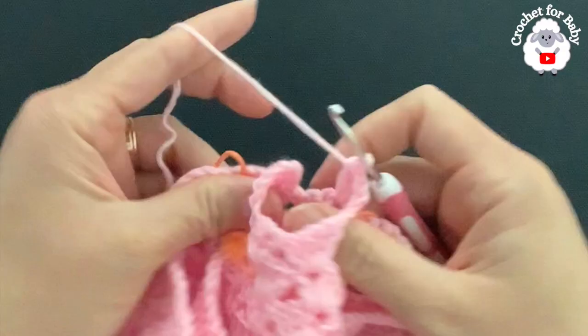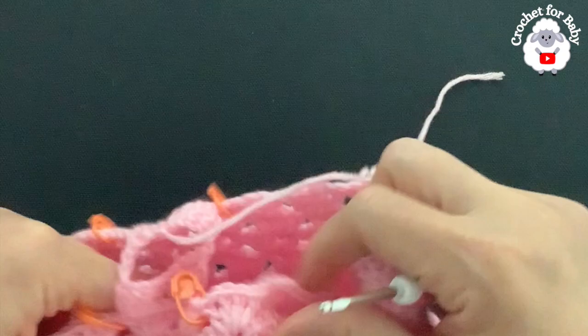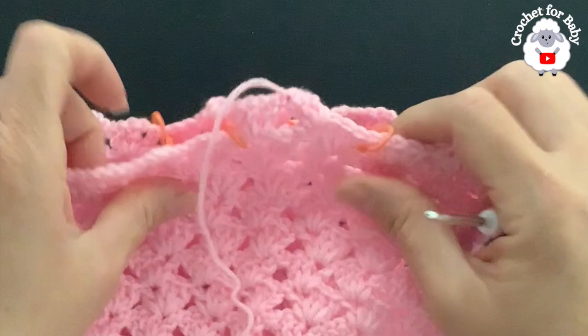To finish, join with a slip stitch into the third chain, cut your yarn, and pass it through the last loop. We now have divided the legs — two fans for the front and two fans for the back. Now we're going to go to the left side to work the first leg from the wrong side out.